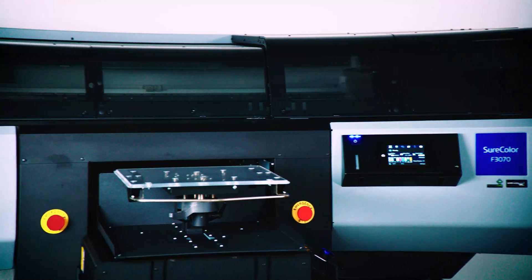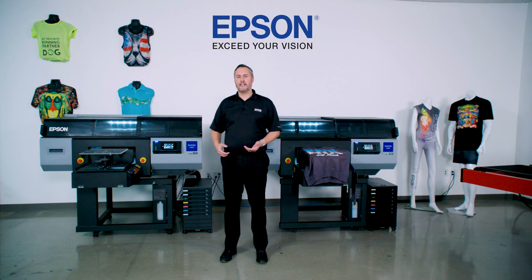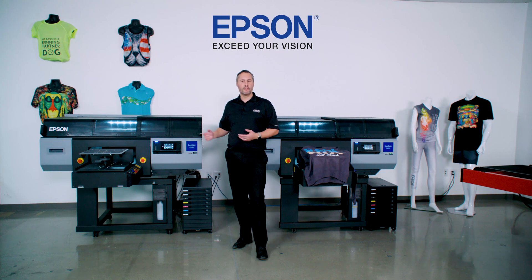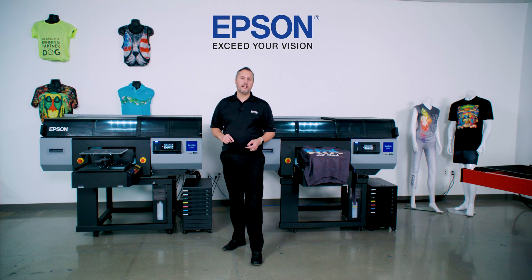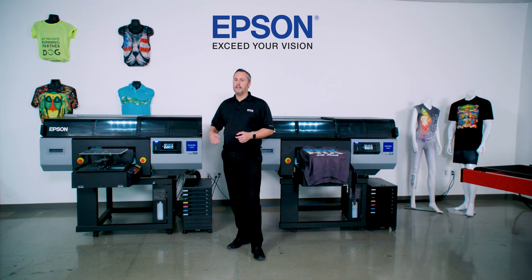When it comes to true productivity of the system, there's more to it than just print heads and how fast we can put ink down on a garment. One of the big things that sets Epson apart is we build our own silicon that drives this printer at high speed. Multi-core processors are able to process jobs as they start streaming to the printer — there's no need to wait for the full job to load. We can be going within a second from the time data starts moving from the computer to the printer.